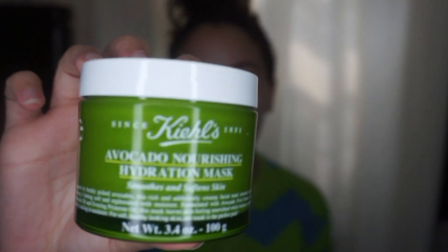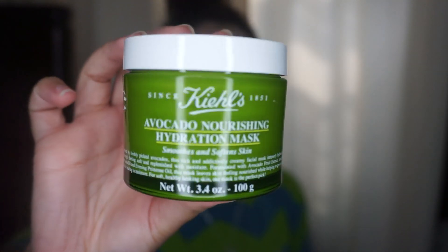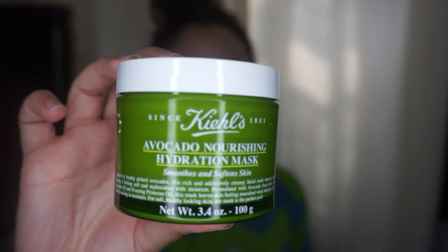Hey guys, welcome back to my channel. My name is Emi. Today we're going to be reviewing the Kiehl's Avocado Nourishing Mask. I got this one — I'm pretty sure you guys have seen this in my haul from the other day — and this is going to be an actual review.